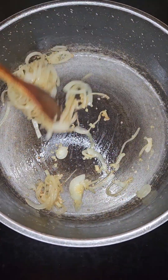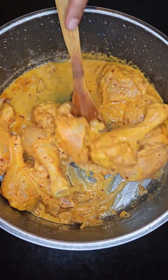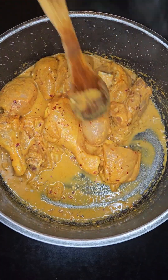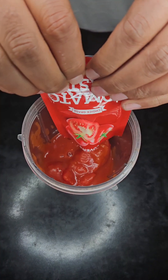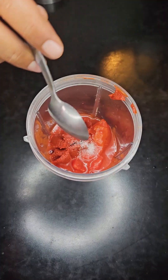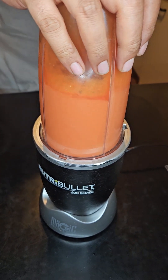Then add in a teaspoon of garlic and give that a good mix. Add in the marinated chicken, give that a good mix, and cook for about 10 minutes. Then into a blender, add 400 grams of whole Italian tomatoes together with 50 grams of tomato paste and a pinch of sugar. Blend that into a fine paste.